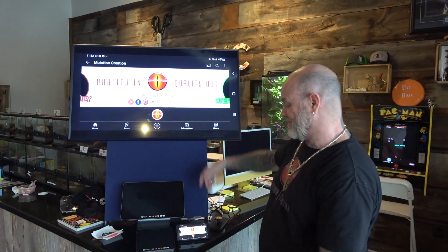Hey everybody, Billy from Mutation Creation. It is Wednesday, which means MC Team's Pick of the Week. You know the drill.